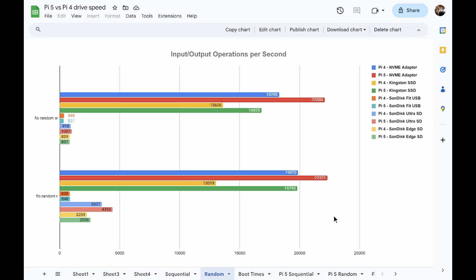Moving on to the random writes and reads — these are the operations that an OS would be making, whereas sequential is more for reading large files or saving videos. You can see the Pi 5 is still a lot faster than the Pi 4. There's not a whole lot of difference for random writes on micro SD media, but for random reads the micro SD media is definitely faster on the Pi 5.